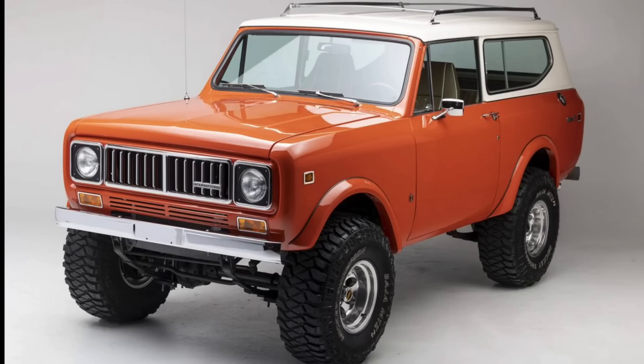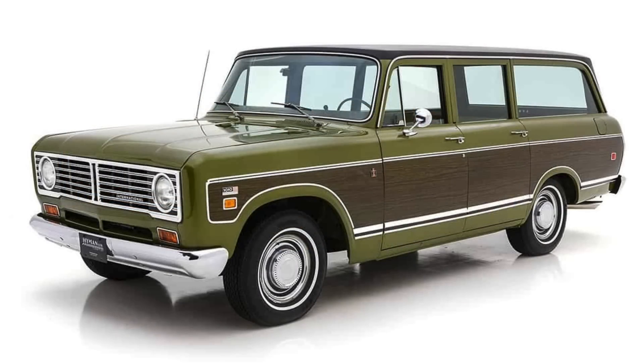International produced a number of awesome sport utility vehicles over their history. While the Scout and Scout II are pretty cool, the speaker's personal favorite is the International Travel All — kind of the Chevrolet/GMC Suburban of the International fleet. An opportunity to buy one fully loaded with the largest V8 was passed up, which remains a regret. Closing out with a factoid: the International Harvester IH logo was designed by none other than Raymond Loewy, of Studebaker and Coke bottle fame.